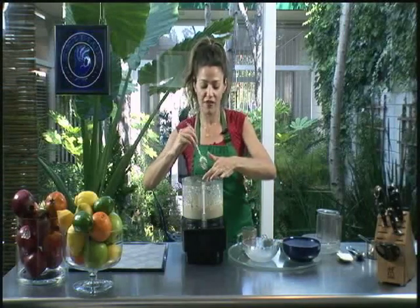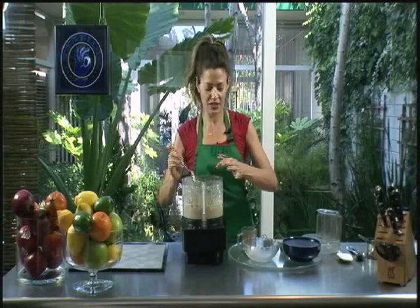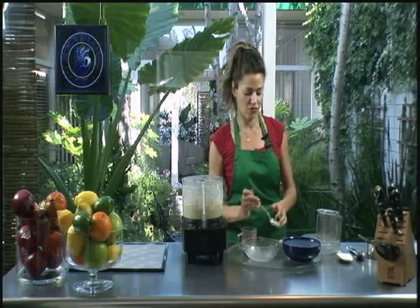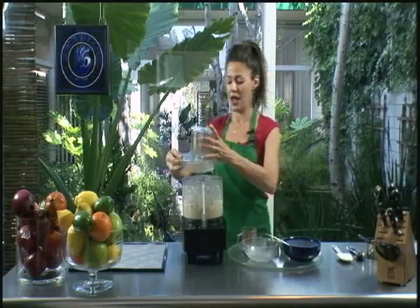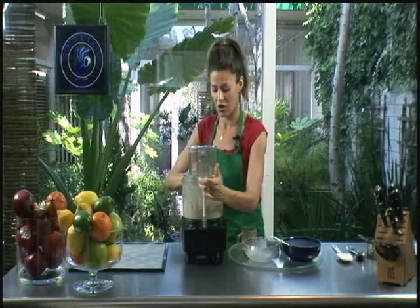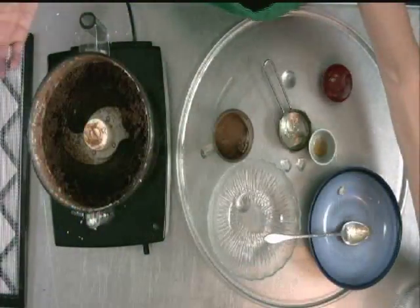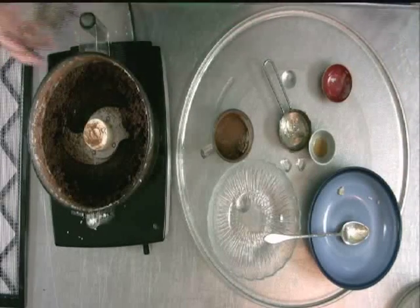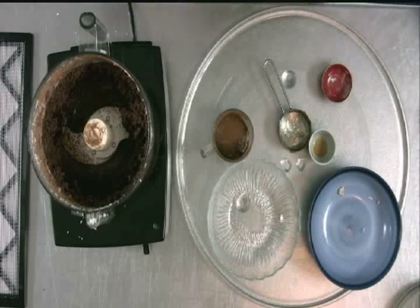I also like to keep a little agave on hand for this recipe, because once you get the honey mixed in, sometimes you might want a little extra sweetener. You can have it on hand to add if your honey is kind of thick and hard to work in. You can also do this in a metal bowl with a whisk — you don't absolutely have to have a food processor. If you use a whisk, I'd recommend tahini instead of the cashews, because you would need to get the cashews into a paste, which the food processor helps with.